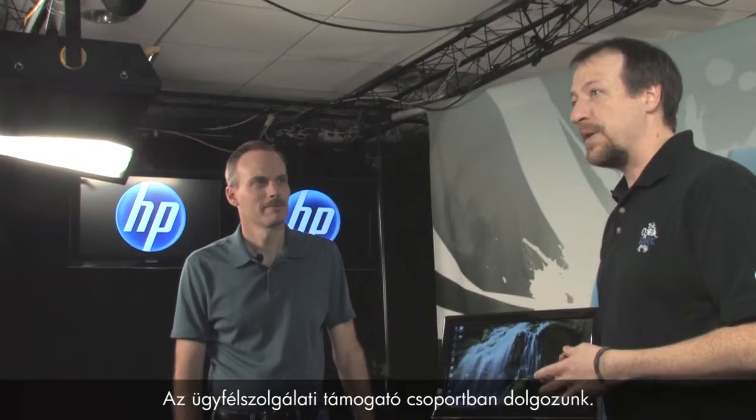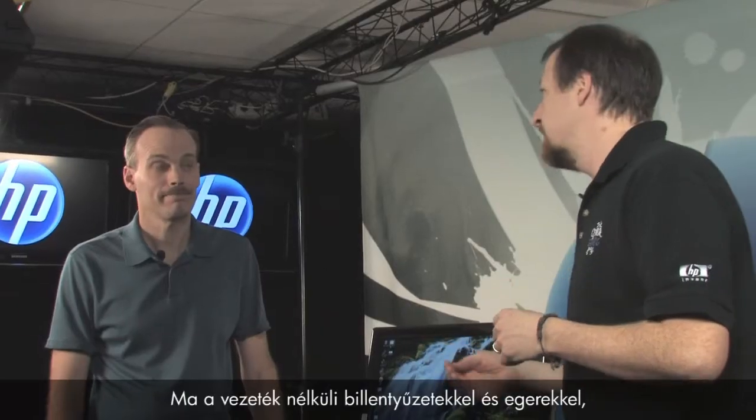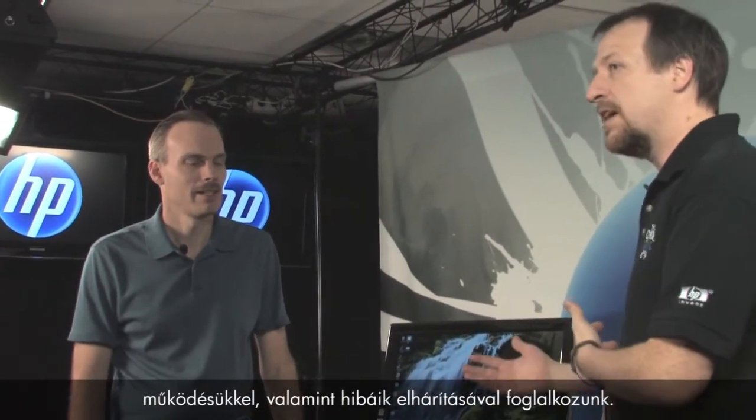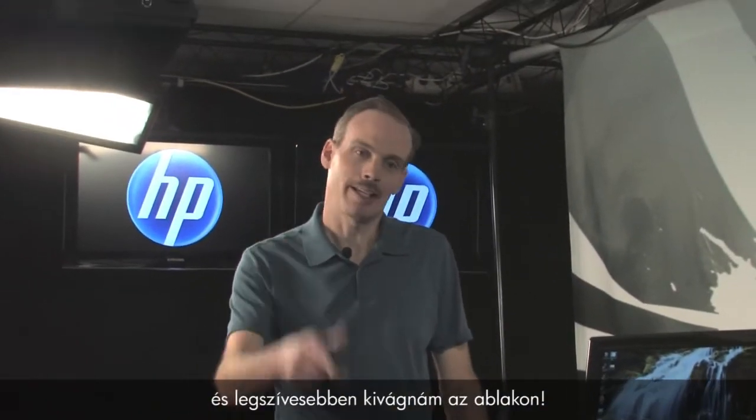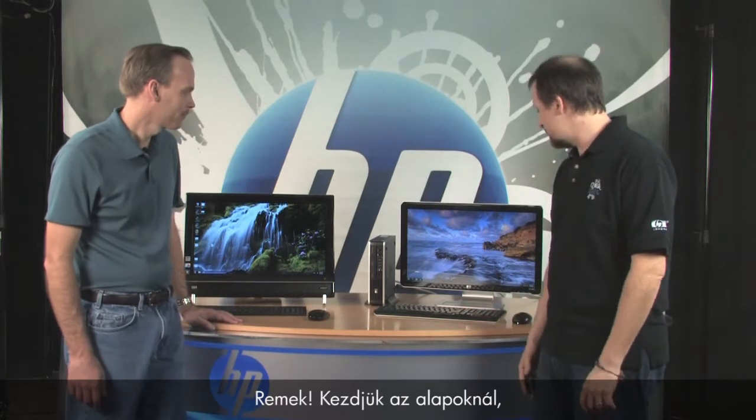Hi, I'm Kevin and I'm Randy, and we work for the customer care web support team. We get a lot of questions from customers asking how to fix problems with their PCs. Today we're here to talk about wireless keyboards and mice, how to fix problems with them as well as how they work. I know I've had times when I'm online gaming and I just want to chuck that mouse out the window.